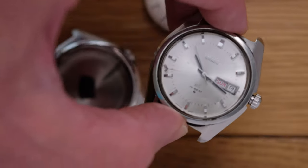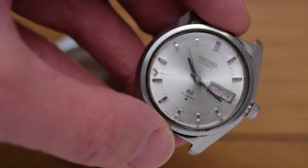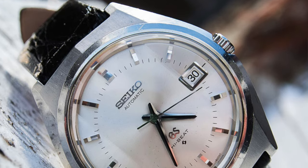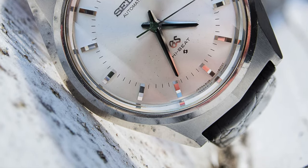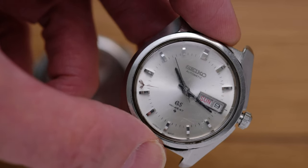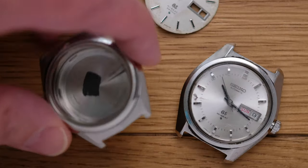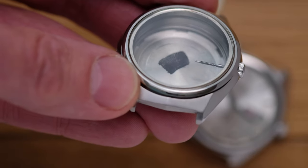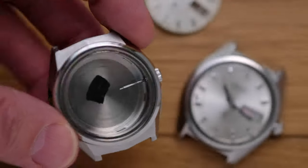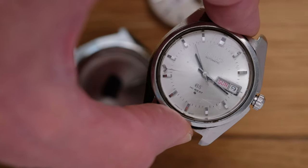The innards we see here come from a 61468050, which those of you familiar with my blog will recognise as the only 61 Series Highbeat Grand Seiko watch I've worked on and described on the blog. This style of handset, however, is not what you see featured in the blog. These belong to this case, which I bought to provide case parts for the 8050 project I described in the blog.